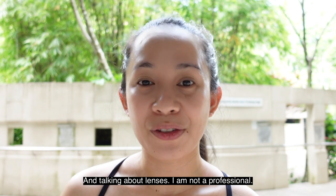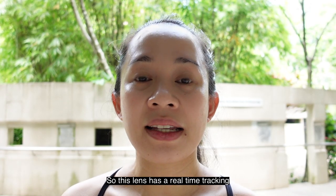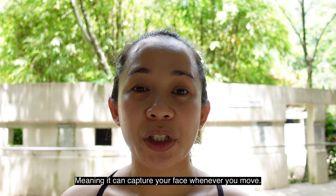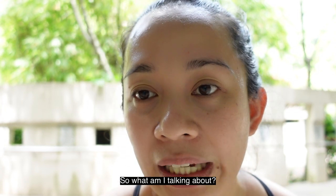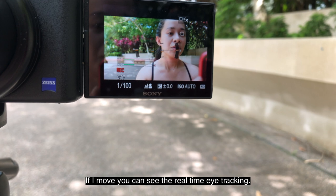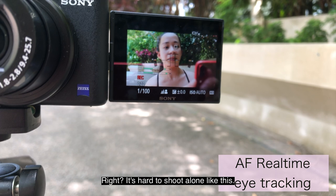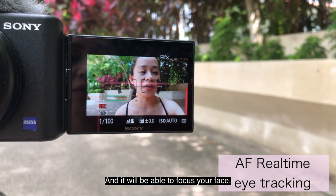Talking about the lens — I'm not a professional, but I have some knowledge about lenses because I'm into photography. This lens has a real-time tracking and real-time autofocus system, meaning it can capture your face whenever you move, and it's more accurate than a standard face tracking system. Let me use my iPhone so you can see — I'll click on my eye, and as I move, you can see the real-time eye tracking in action. It locks onto your face and keeps it in focus.